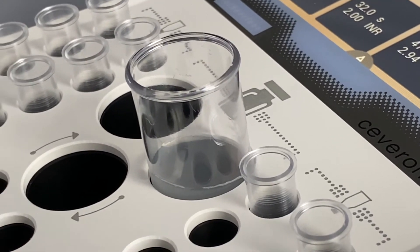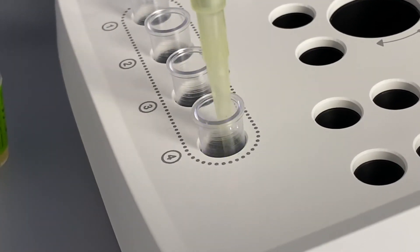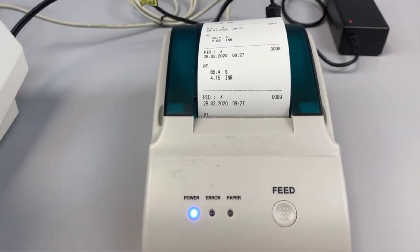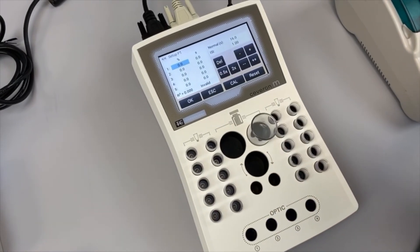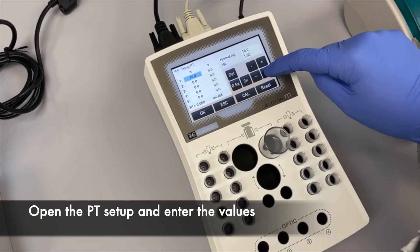After successful calibration, the M series automatically shows the results on the display. If a printer is connected, the results are printed automatically. Pre-calibrated values can also be entered into the instrument.